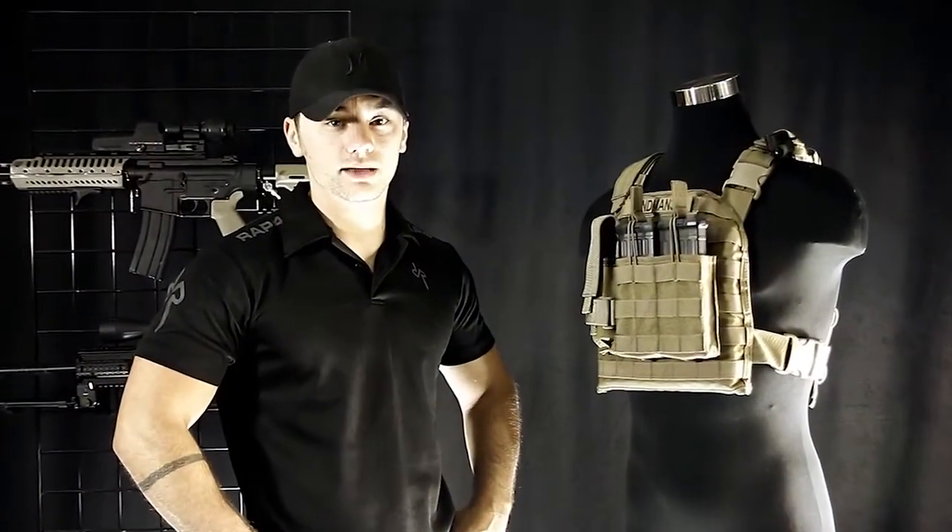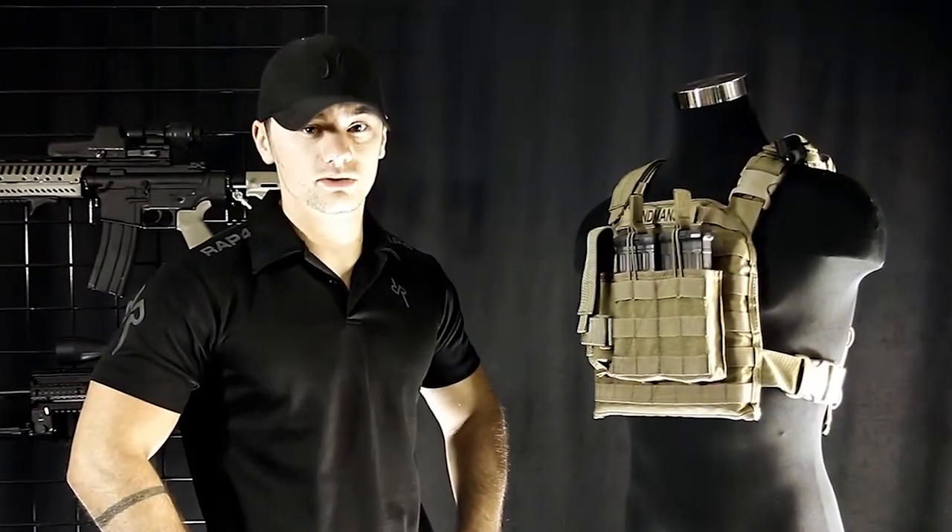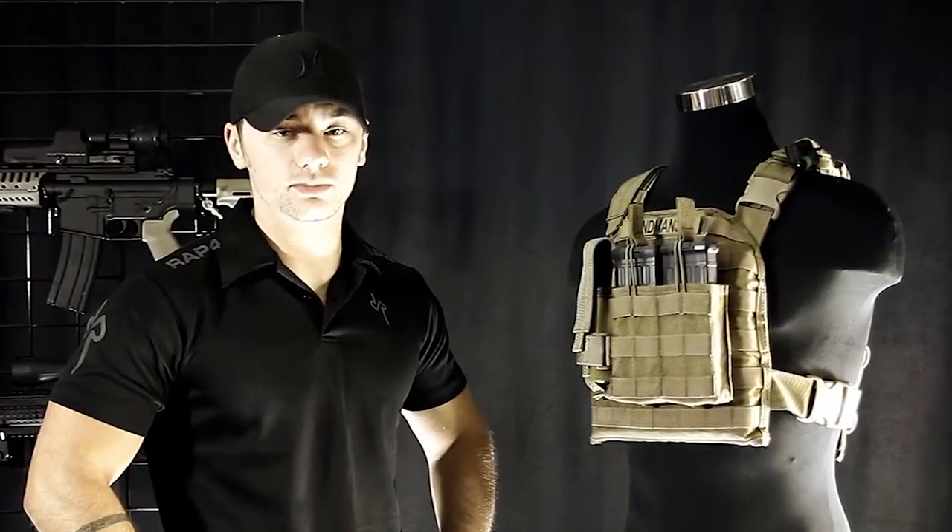Hey everyone, Patrick here with Rep4. Today I'm going to talk about vests. I'm going to show you the ones that we sell and go over the features so you can pick the one that's right for you.